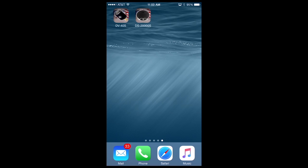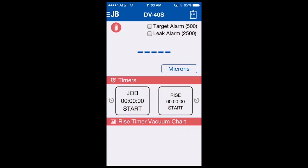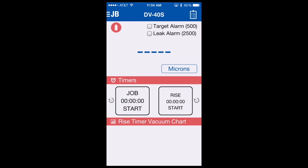Let's now connect to the DV40S using the app downloaded from either Google Play or the App Store. You simply select the app to open it. Once the app is open, you go to the upper left-hand corner JB menu button, select it, then select Scan. The app will scan all available DV40Ss. So if you have more than one micron gauge powered on and within range, it will be displayed here. In this case we have one, so I will select the vacuum gauge, and within a second or two your gauge will be connected to your app for viewing.